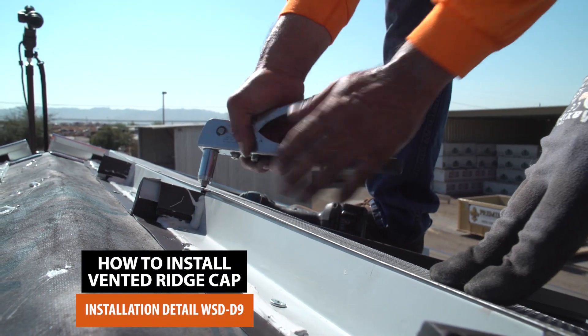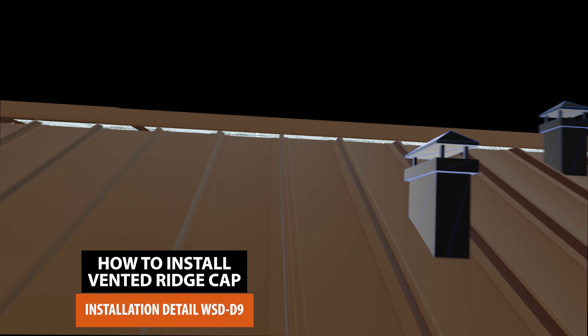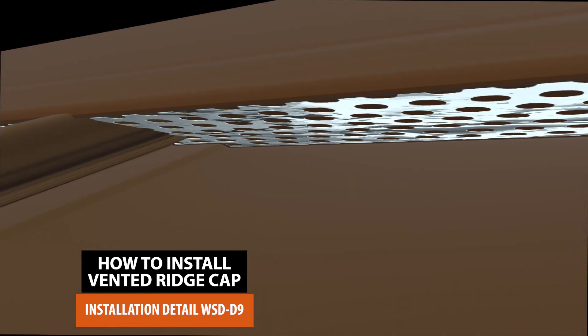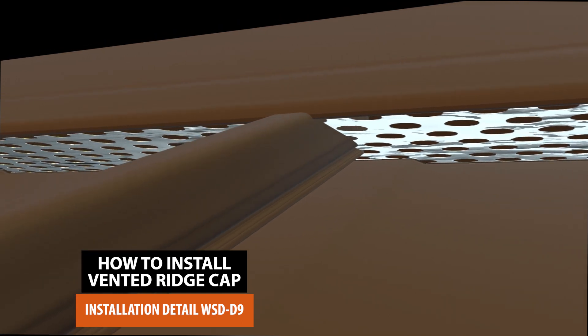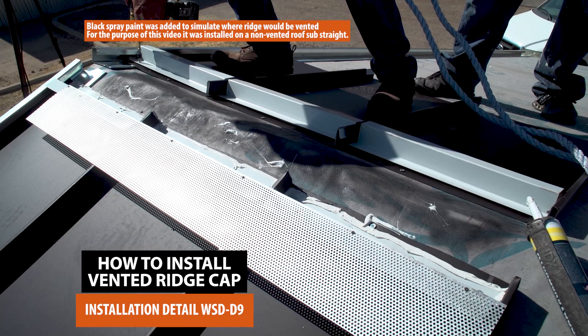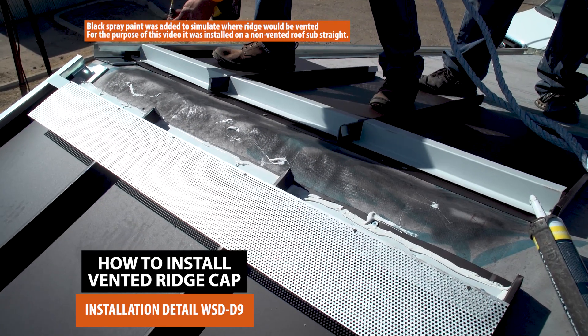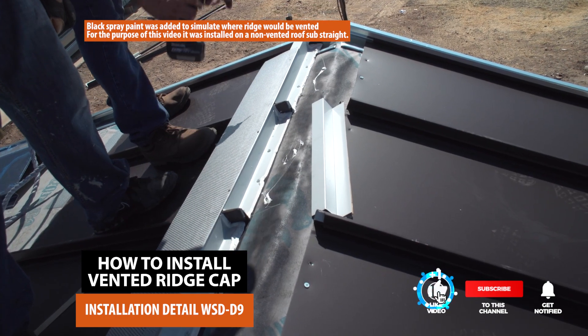A vented ridge cap allows air to flow freely from the attic. The stale air in the attic is drawn out and there is a constant flow of air along the entire horizontal ridge of your building. Ridge vents create a balanced temperature and can significantly reduce indoor pollution levels in your home. When installed properly, a ridge vent will increase energy efficiency and lower your energy bill.